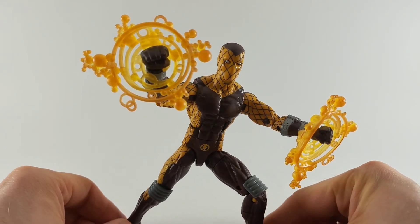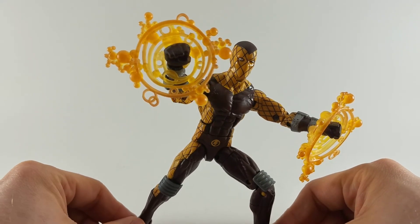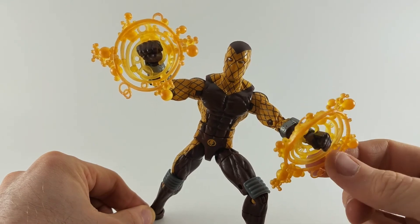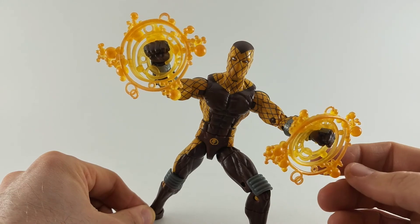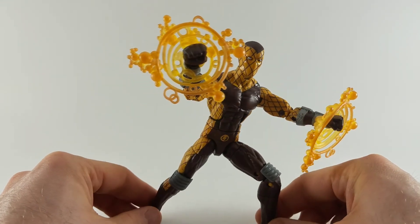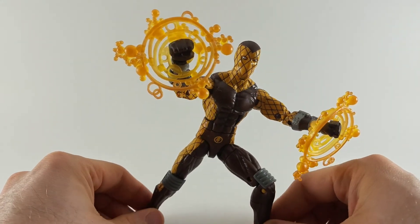All in all, just a spectacular figure — probably one of my favorites from this Sandman wave. I really enjoy the paint apps. The Marvel effects are not my favorite; I wish they were more lightning-based. But the paint — I just can't get over how well they painted this one. So yeah, if you see it, pick it up. Definitely gets a thumbs up from me.